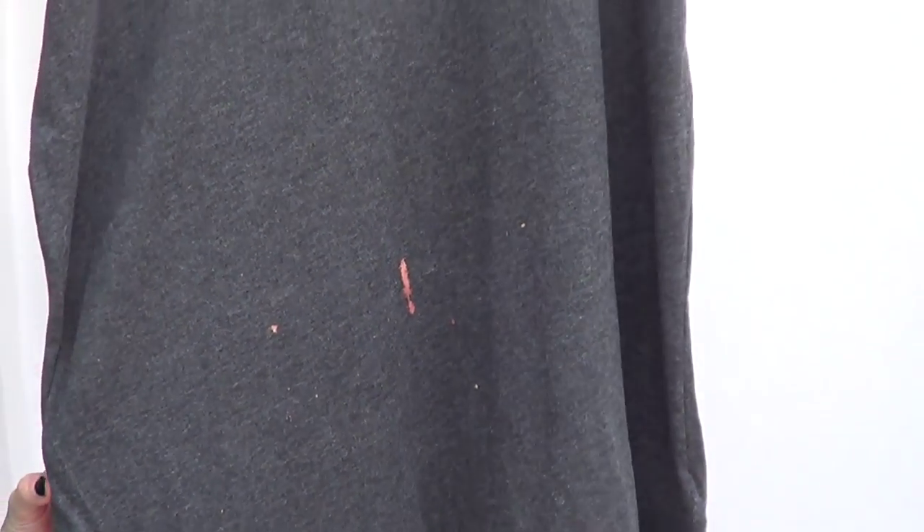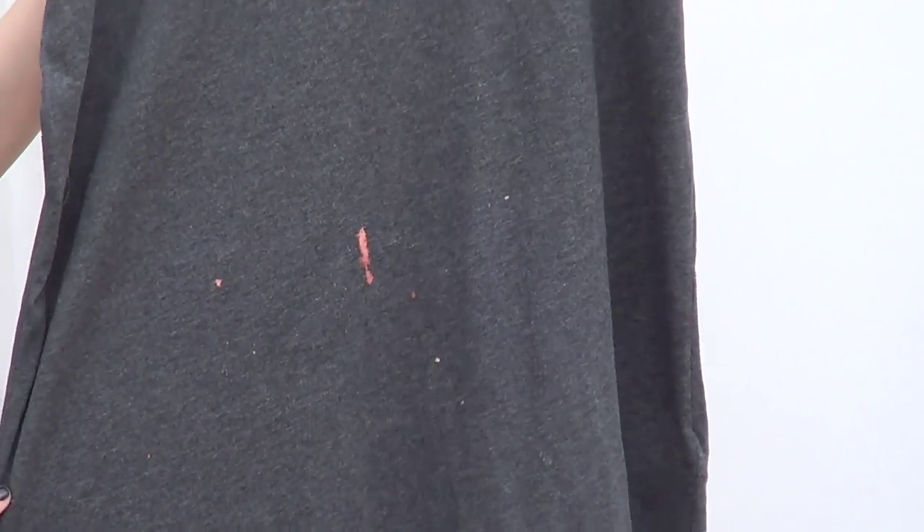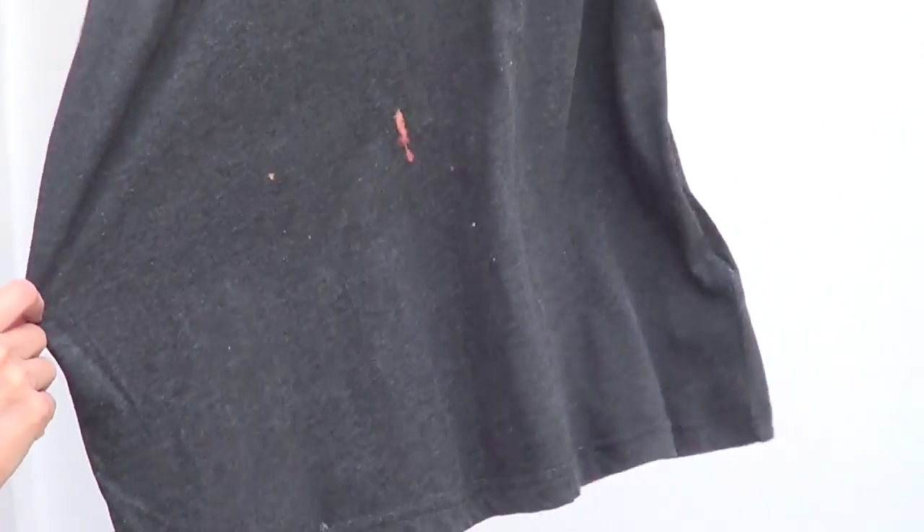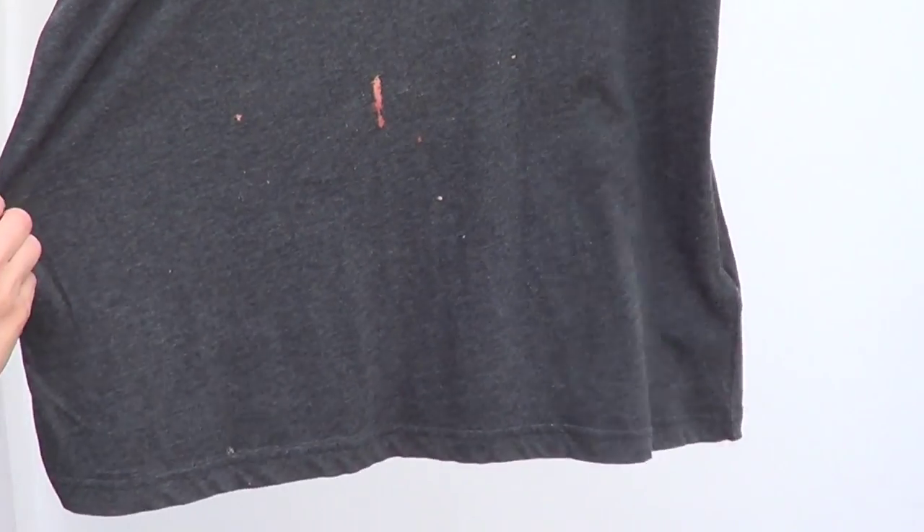This top I had for quite a long time and it got stained — not really sure what happened to it, maybe it got a splash of bleach or something like that. But I used to love this top so I decided to just do something with it. We're going to pretty much make a stencil of a rose.